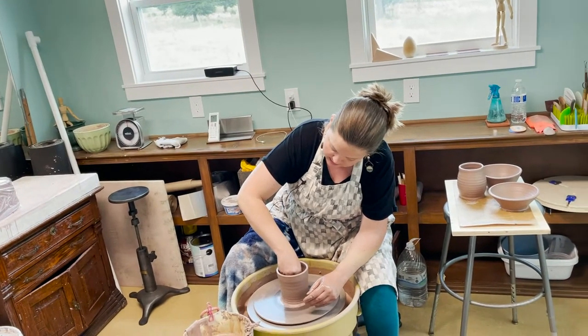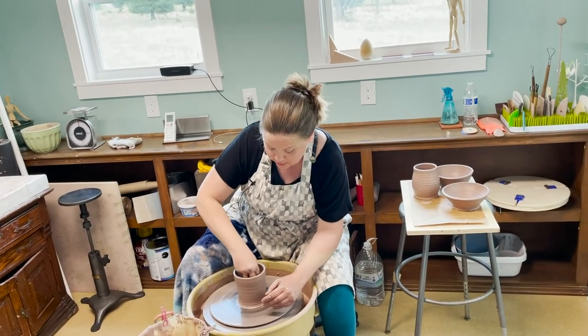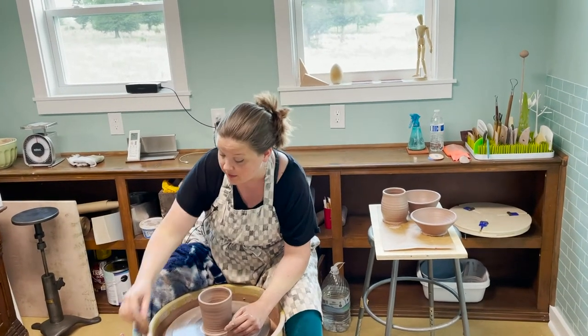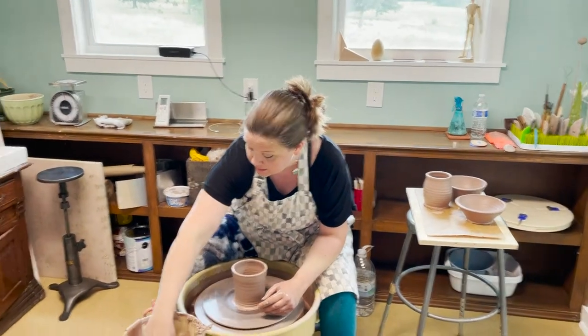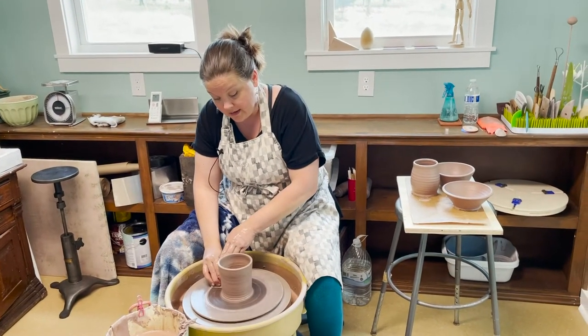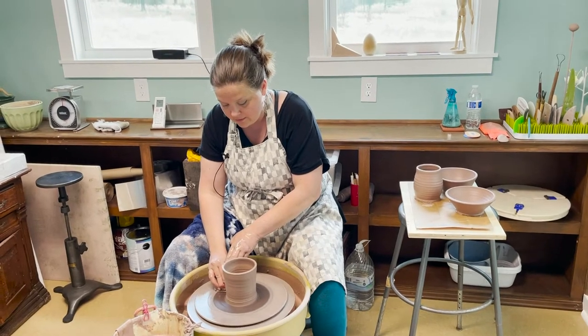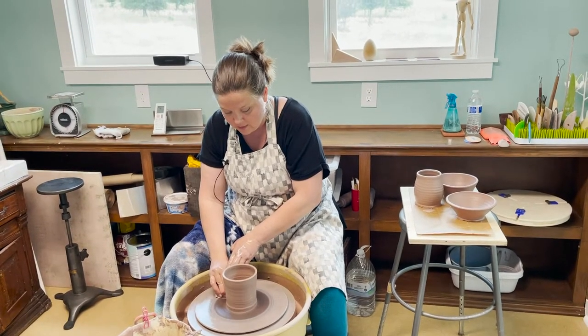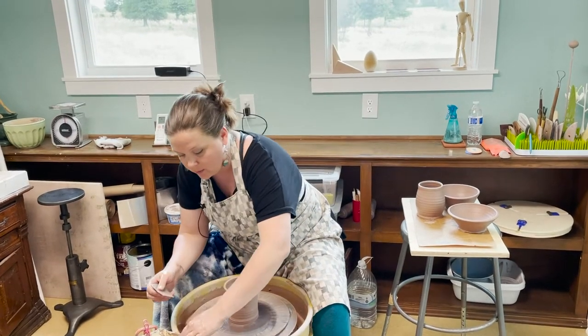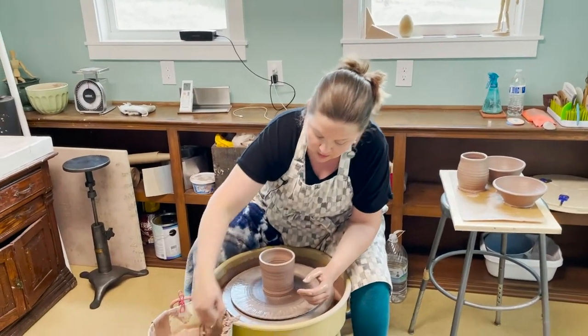Then you empty out, use the sponge, and get any water that may be in the bottom of your vessel so that when you take it off the wheel and it dries, it does not crack. I am defining a foot on the bottom of the vessel so it's easier to pick up off the wheel.